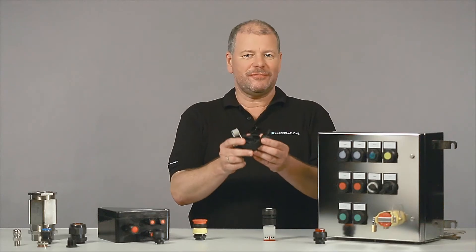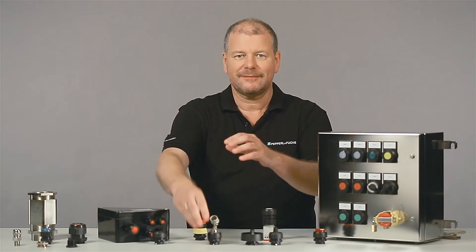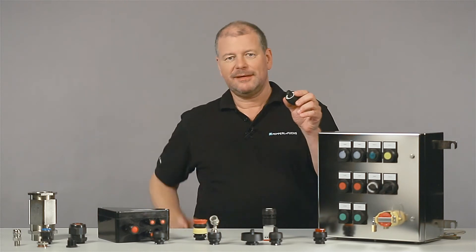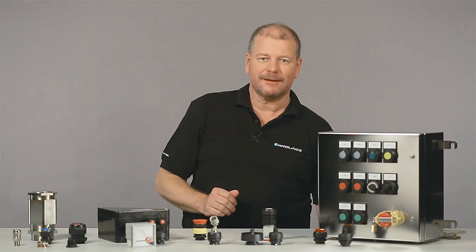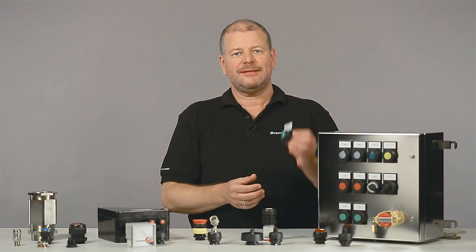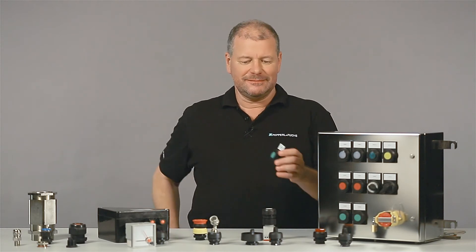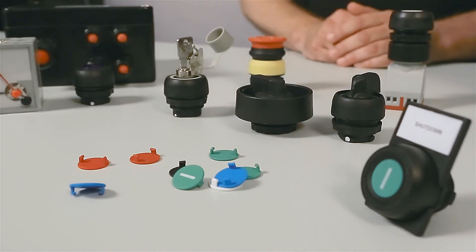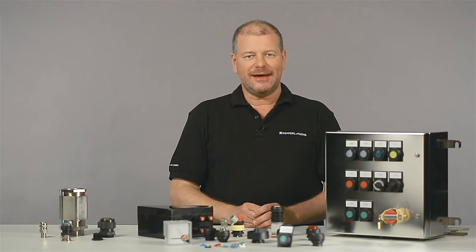Control switches are available in various versions and contact configurations, as well as potentiometers, ammeters, or voltmeters. You can get push button labels or inserts as you desire, so each operating element will have its required identification.